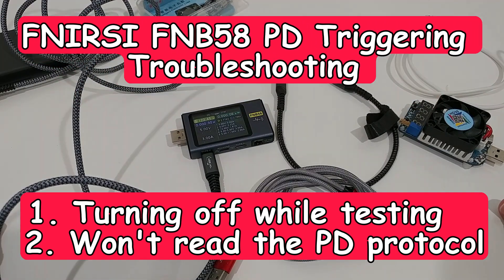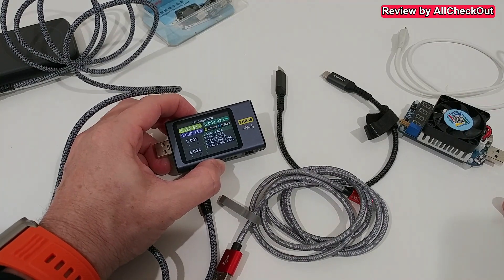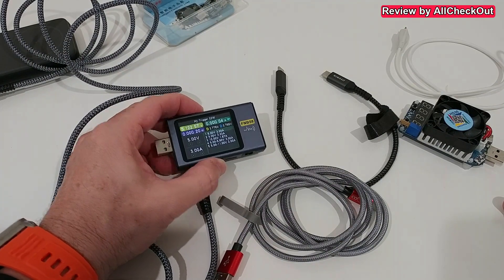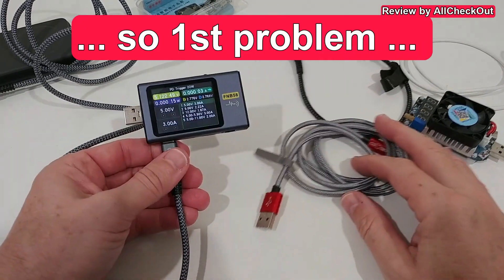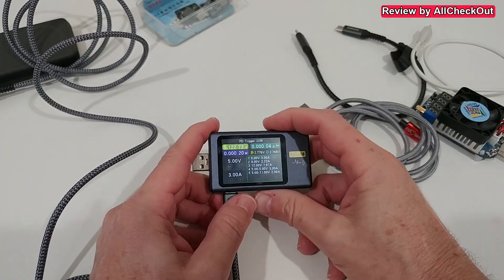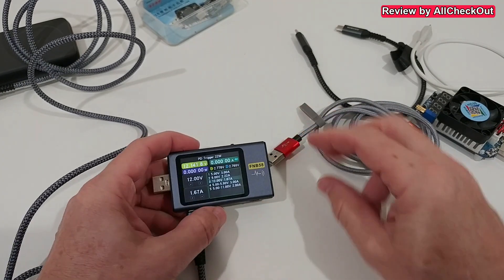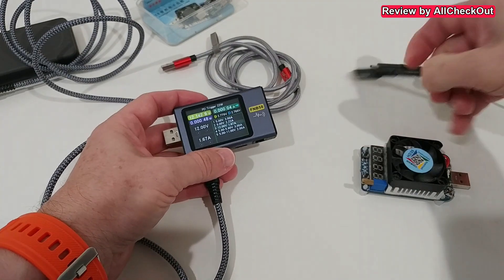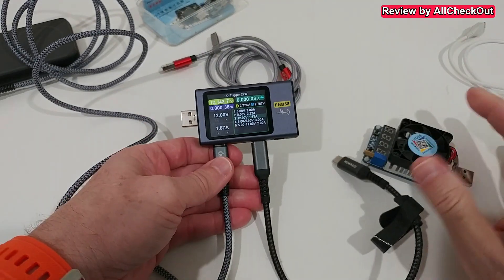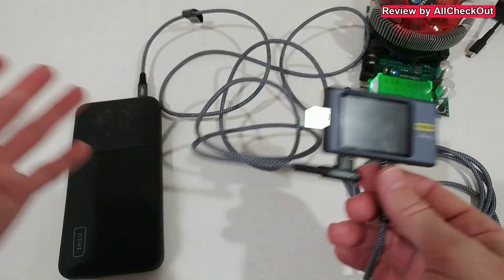Short video here about the question: what can we do when the FNB58 — which is a really good, top-of-the-line device — turns off when we want to test USB-C to USB-C? Sometimes we have power here, USB-C to USB-C, and we want to activate the trigger — for example, 12 volts — and test on the other side. We plug it in and then it turns off.